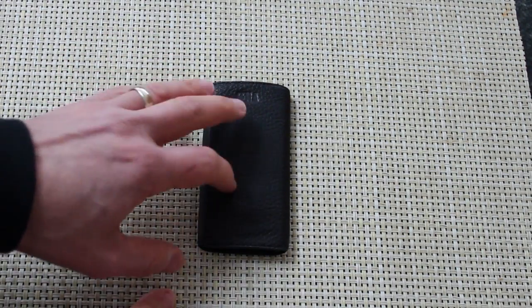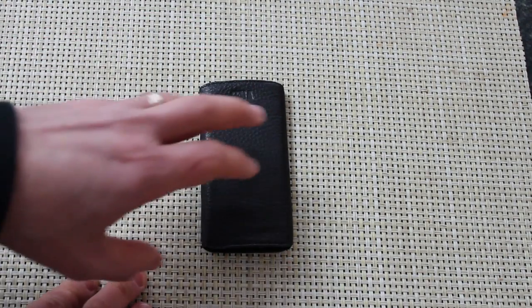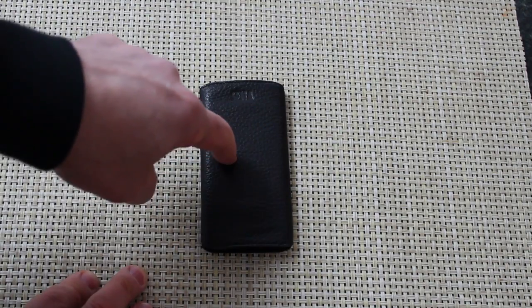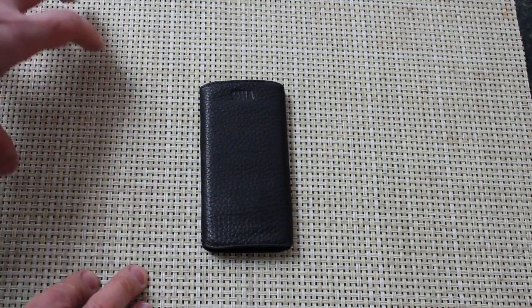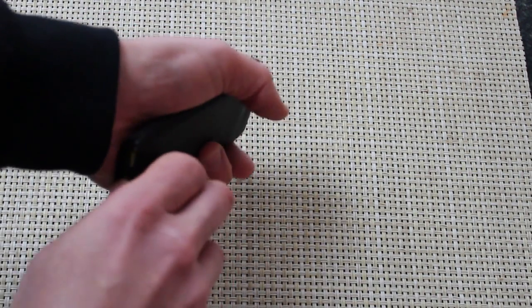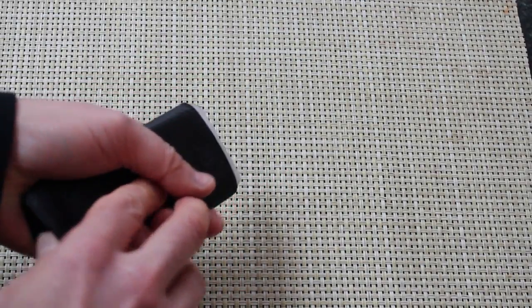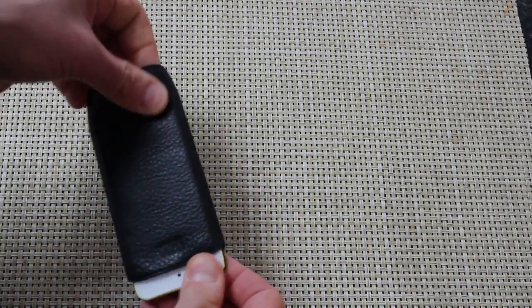So you can take your iPod Touch, put it in this case, throw it in your bag and not worry about it. And because it has Bluetooth and Siri, you can still control your iPod Touch using wireless connectivity through a headset or a car connector, while having complete protection. When you want your iPod Touch out, you just take it.